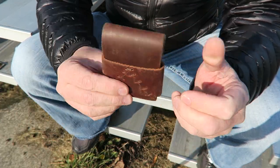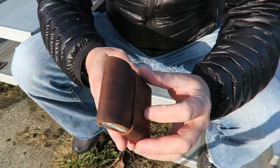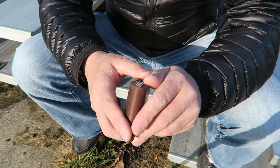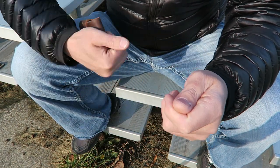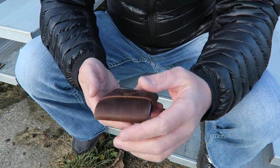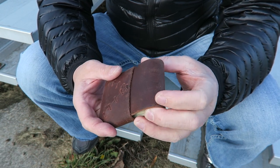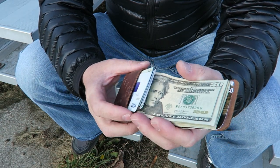It keeps everything nice and minimal. You don't have to worry about it opening up on its own, but the beauty is when you go to access your money or cards. In a regular wallet you have to open it, pull your money out, sometimes put the wallet under your shoulder or set it down on the counter, and then go through your cards. He wanted a very simple design, and that is the beauty of the fold-over.